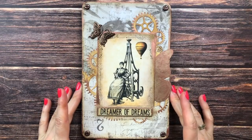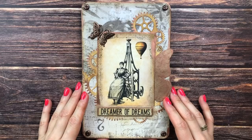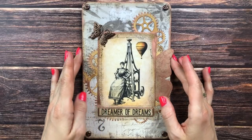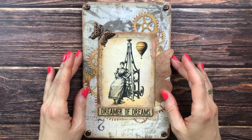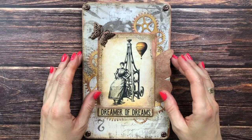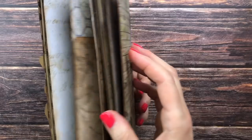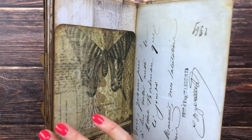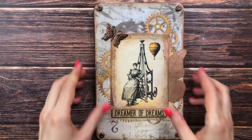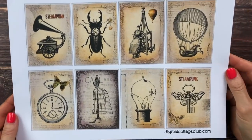This is part two of our steampunk journal — my first time ever trying the steampunk theme. If you missed the first part and want to see how we got to where we are right now, I will link that in the description box. This is a collaboration with the Digital Collage Club. Welcome — this is Barbara from Vienna, Austria. We've made our cover, put together some pages with Tim Holtz papers, and added some butterfly wings.